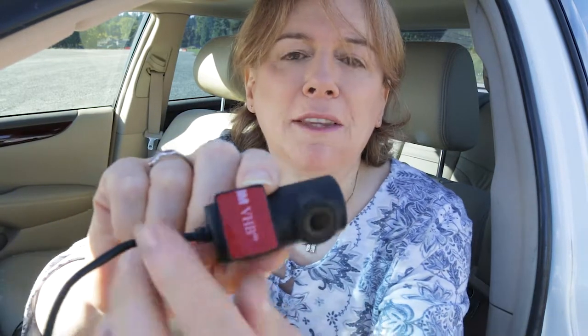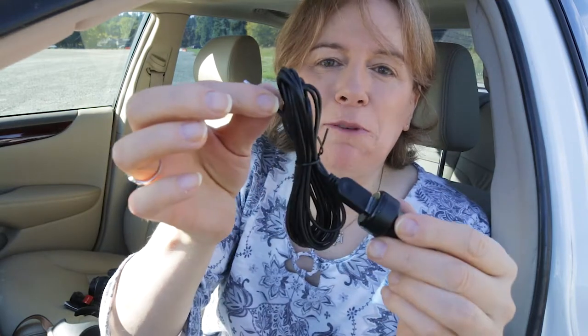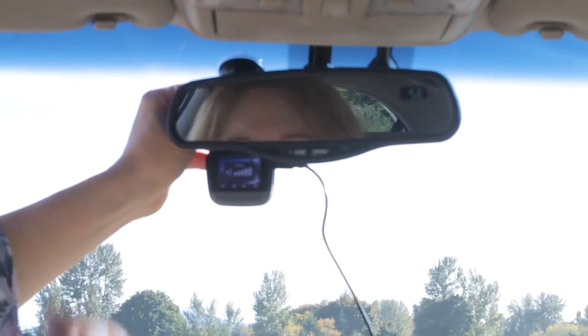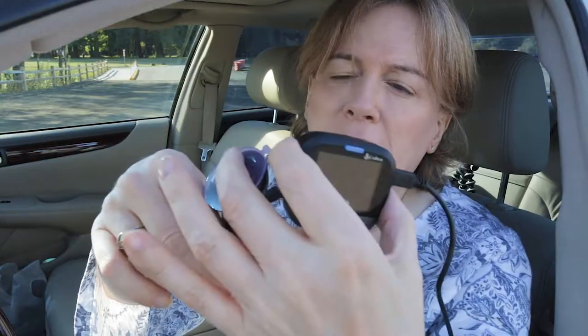The rear view camera has a little sticky mount and a clicky adjustment so you can angle it. I'll stick it on the rear windshield facing out the back. The power comes from a car auto lighter adapter with a USB hookup and extension cable that runs to the main unit. I'm considering where to mount the main unit without obstructing my view — the suction cup and gear assembly takes up quite a bit of space.